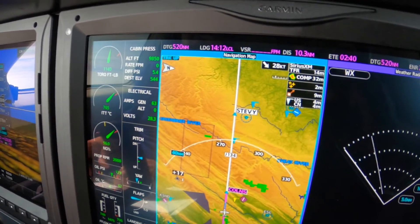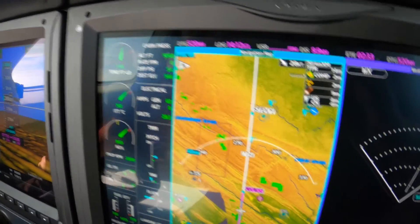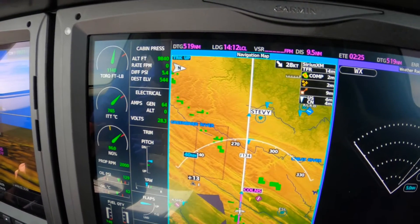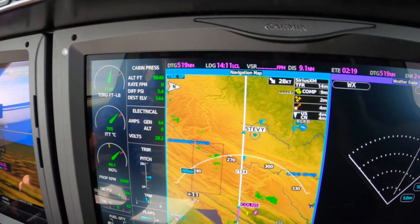In the climb we were climbing at more or less full power and we started to temp out in the climb, which on the M600 is a usual thing. So we arbitrarily brought the torque back to 1140 to control the temperature.